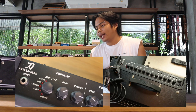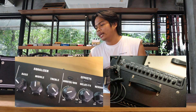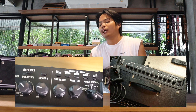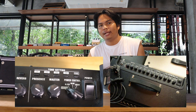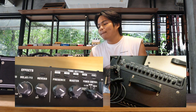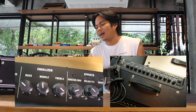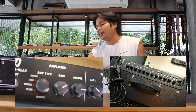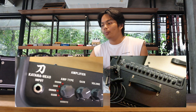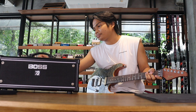This video covers a standby and a change. There is a boost, delay, effect and reverb.